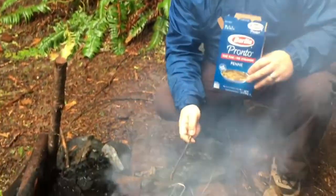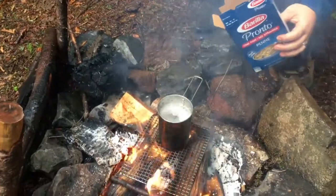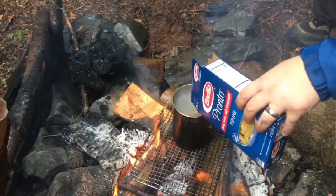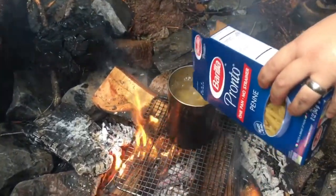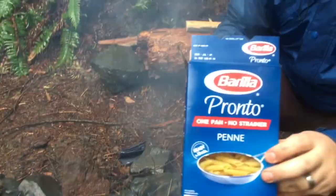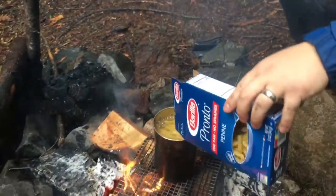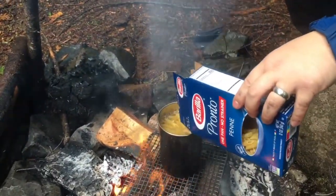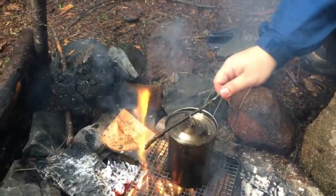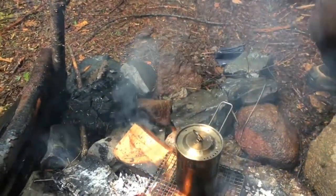The water is boiling — it's a rolling boil. I'm gonna start putting some pasta in there. Obviously I'm not measuring, but if this bag is 12 ounces and I do a little more than half, that would be about eight ounces, which is a cup. We'll try that. Now we're gonna let that boil for a little bit.